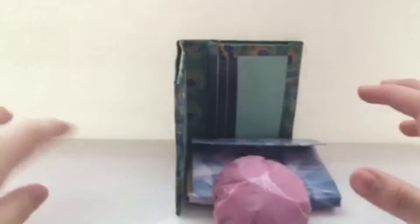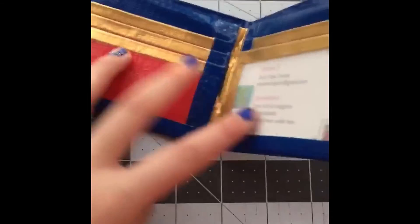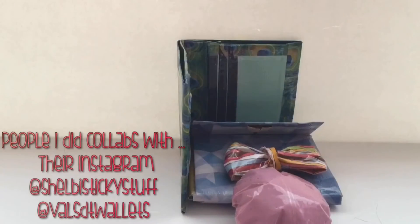Oh my god, okay let me just get my cat because it needs to be in the picture. Okay so my little fat cat is here with us. I just wanted to show you this wallet quickly and yeah, that's it guys! I hope you guys liked this craft update and I'll see you next time, bye!